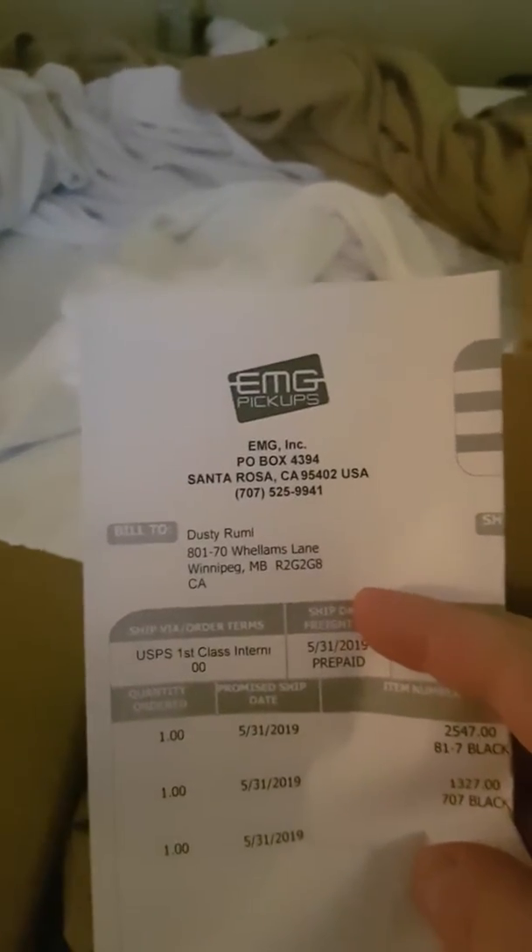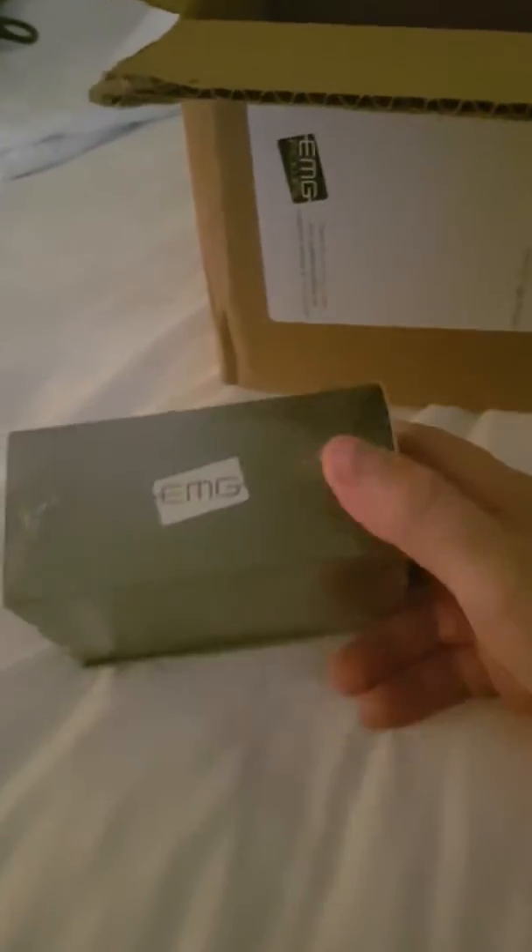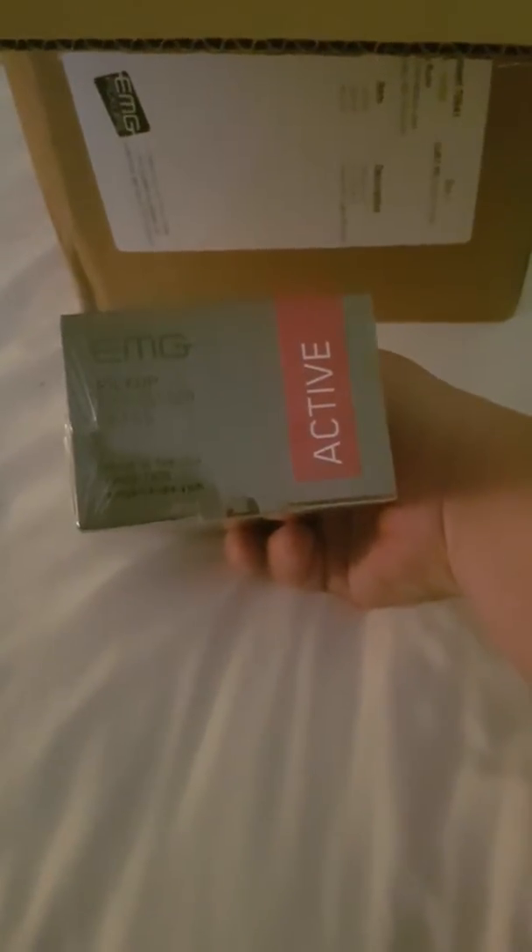I got it open. That's just my proof of purchase and all that jazz from EMG Pickups, and here they are — box one, box two.